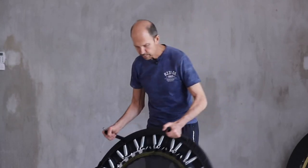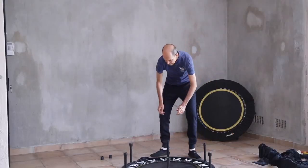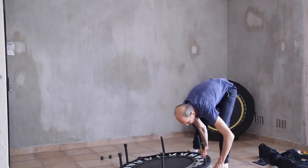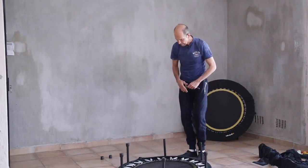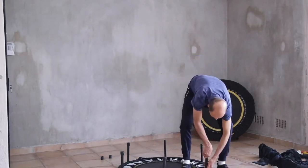The first thing we want to do is lay the rebounder down, legs up. Get into the habit of always getting those hinges in — every time you want to do anything with a rebounder, get those hinges in — and we're going to remove the rubber shoes and the legs.